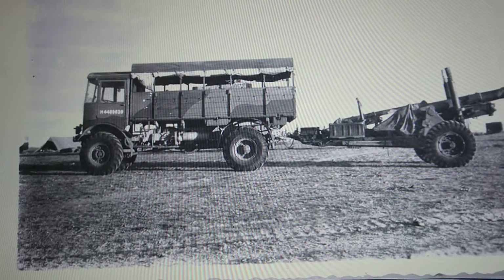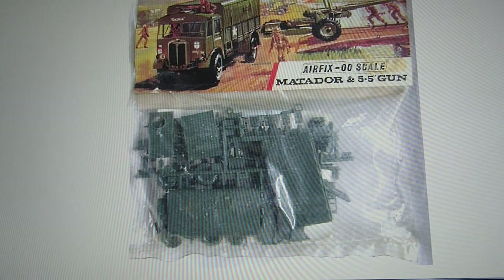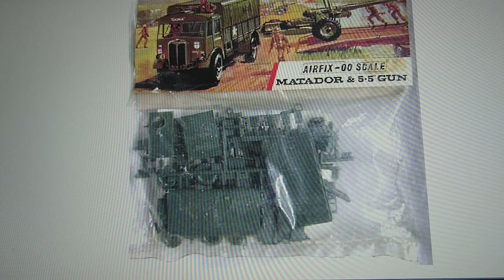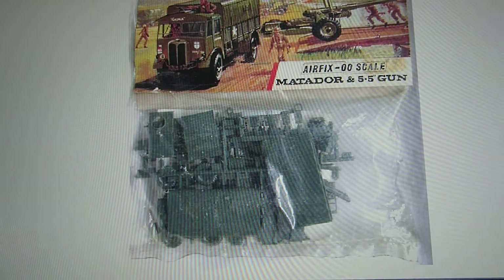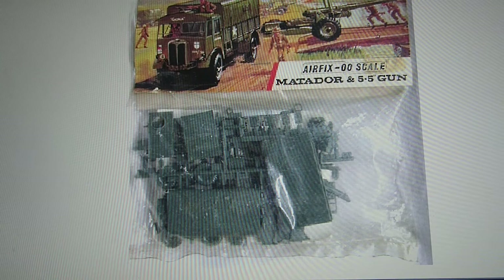We'll take this picture off and do the boxing history first. The kit was released as far back as 1966 on the red stripe bag kit, and this image of the Matador and 5.5 inch gun being transported over a pontoon bridge was used by Airfix from 1966 right through the 70s - probably at least 15 years. The bag kit was released originally in 1966, making the kit about 51 years old. The mould is getting on a bit now.